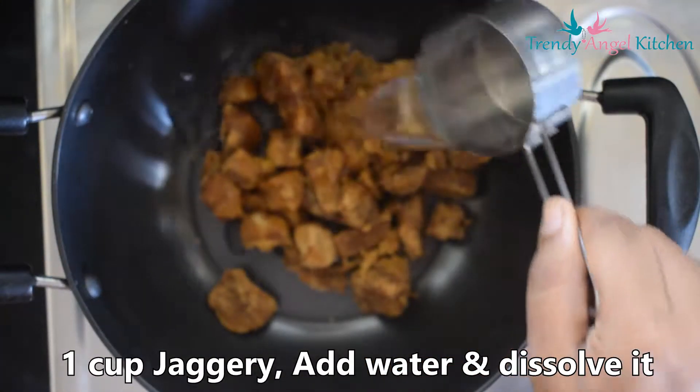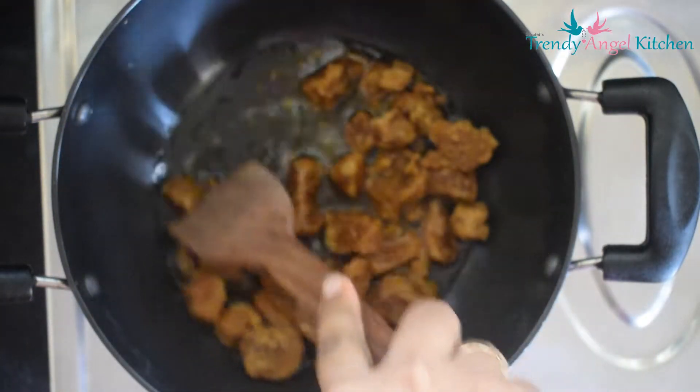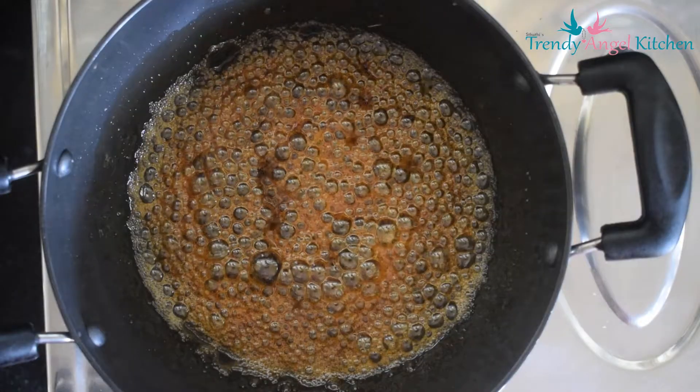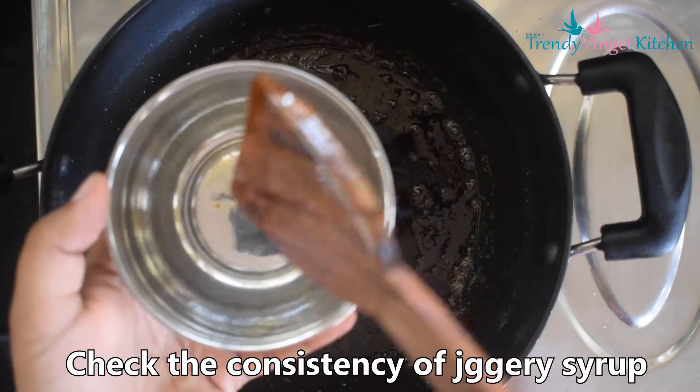In a kadai, add 1 cup of crushed jaggery and one-fourth cup of water. Boil it until it reaches a string-like consistency. Check it by dropping into water — it should form a ball.